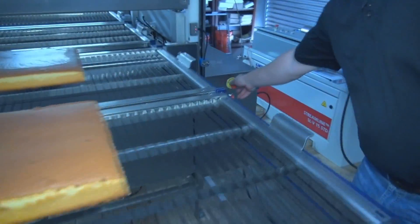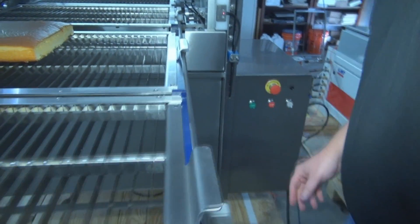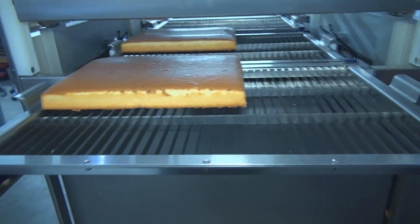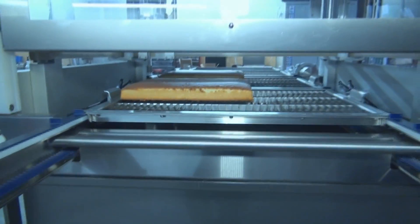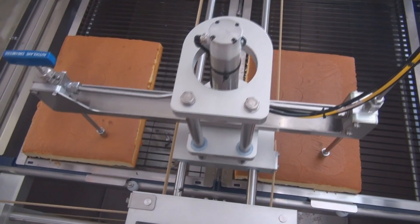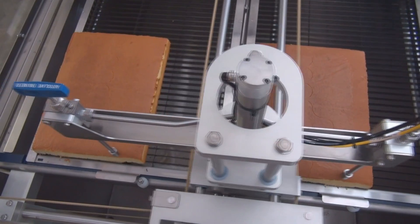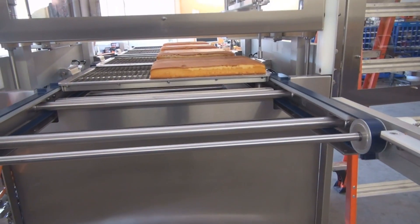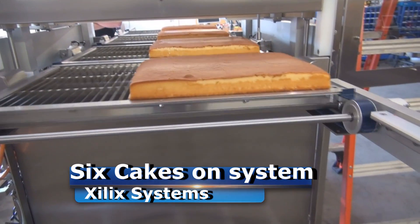Step over and start the machine. The conveyor will automatically load the cakes into the system and the machine will start cutting. All you have to do is press start. The machine automatically loads the cakes and begins the cut sequence. Once it's finished, you have the next set of cakes loaded. You hit the start button again and it feeds the cakes out of the back.